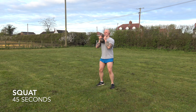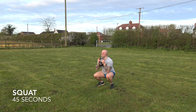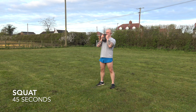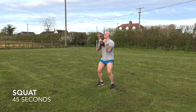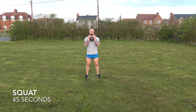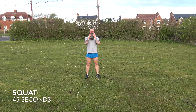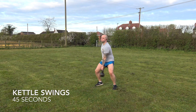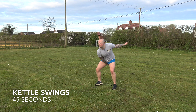Going into the next exercise in this workout and we're doing squats. And with the fourth exercise, back to kettle swings.